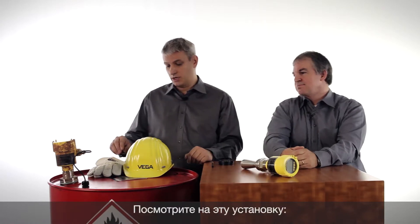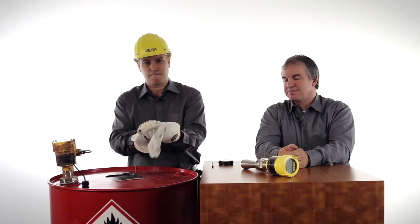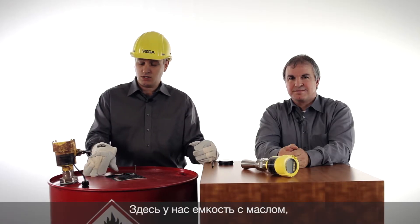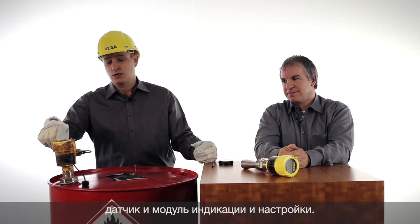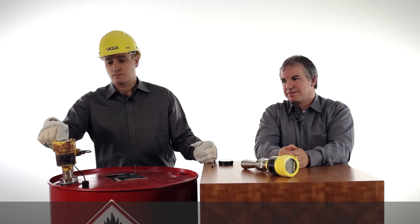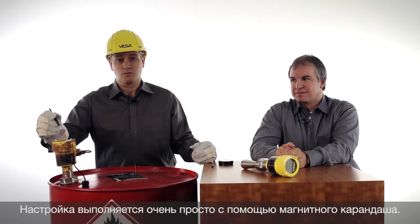Let's have a look at this application. This is an oil barrel with a sensor and a display and adjustment module, the so-called Blixcom. However, this is a new Blixcom with a new operation possibility — the possibility with a magnetic pen.